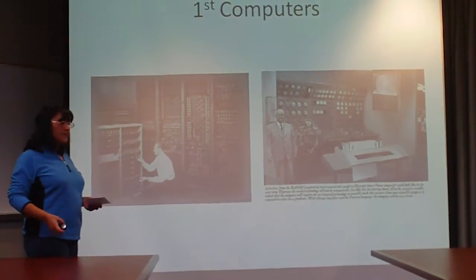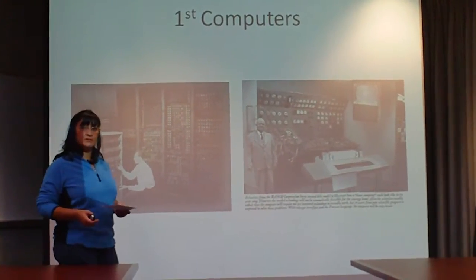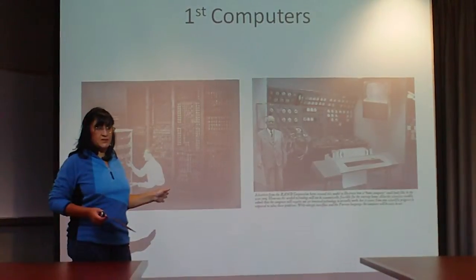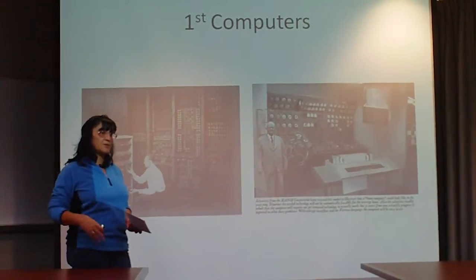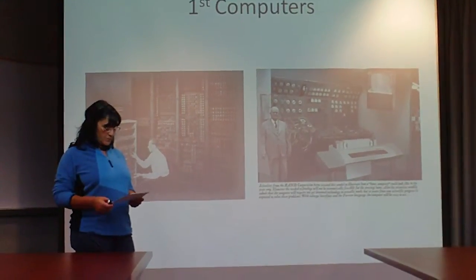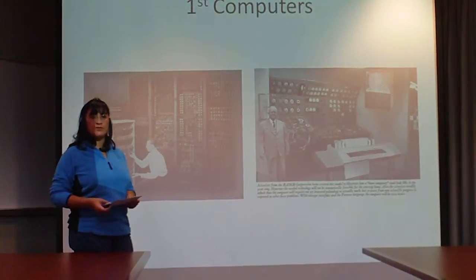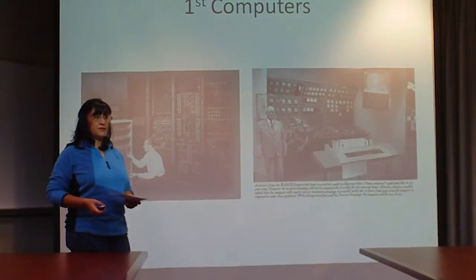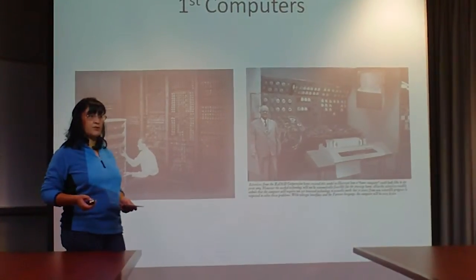You would think the cleanest rooms you would find nowadays would be like in a hospital or a laboratory. But actually, the cleanest places in the world are the microchip manufacturing plants. I've worked 30 years in this industry, and they are cleaner than any lab you would work in. In a normal room, you would have 200,000 to 10 million particles per cubic centimeter, and you can't see 97% of them. So in order to make these, they have to be made in very, very clean rooms.